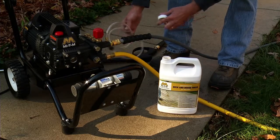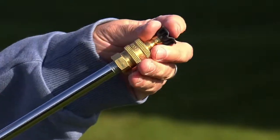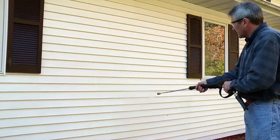Depending on the job you are doing, all-purpose detergent is very effective in removing hard to clean mildew and grime. First, attach the black colored low pressure detergent nozzle. Apply the detergent, starting at the bottom and working your way up.